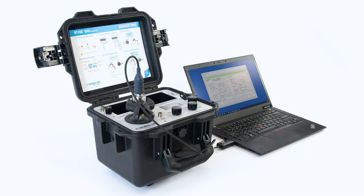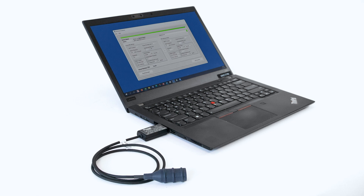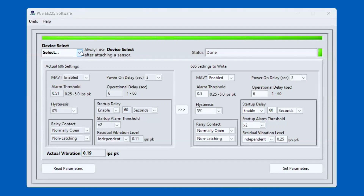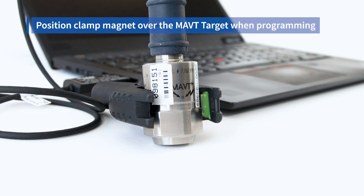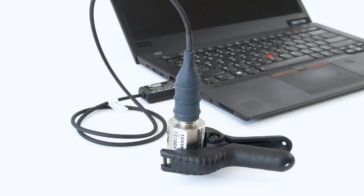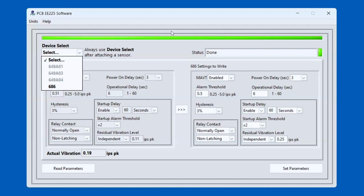To connect the switch to the programming software, the first step is to use the Model 070-A100 Programming Dongle. Connect that to the USB port on your computer. After that, open the PCBEE225 software and select 686 from the drop-down menu. You'll be prompted to connect a magnet to the side of the switch before pressing OK. I've used the magnet that's embedded in the clamp that comes with the programming kit. Then connect the two-socket mil connector to the top of the switch on the other side of the dongle, and you can hit the OK button on the software, and it will read the parameters in the vibration switch. The status bar will tell you that the switch is being read, and then the actual 686 settings will populate on the left-hand side in the grayed-out section.